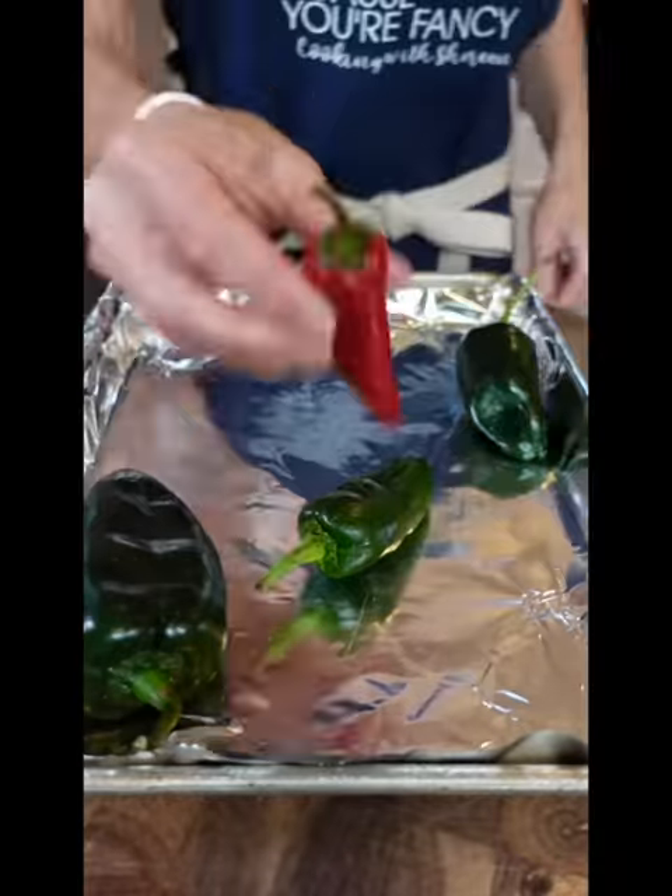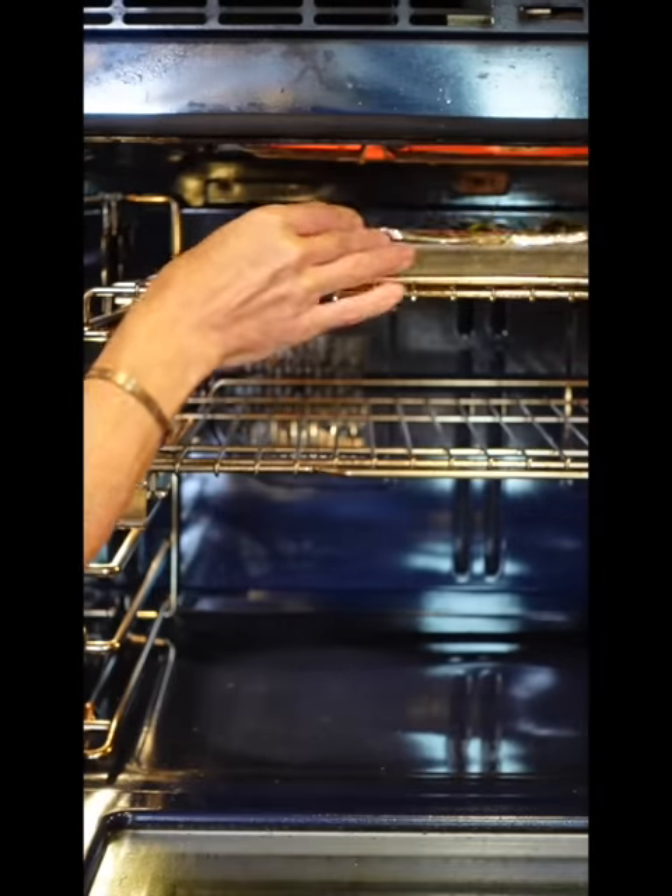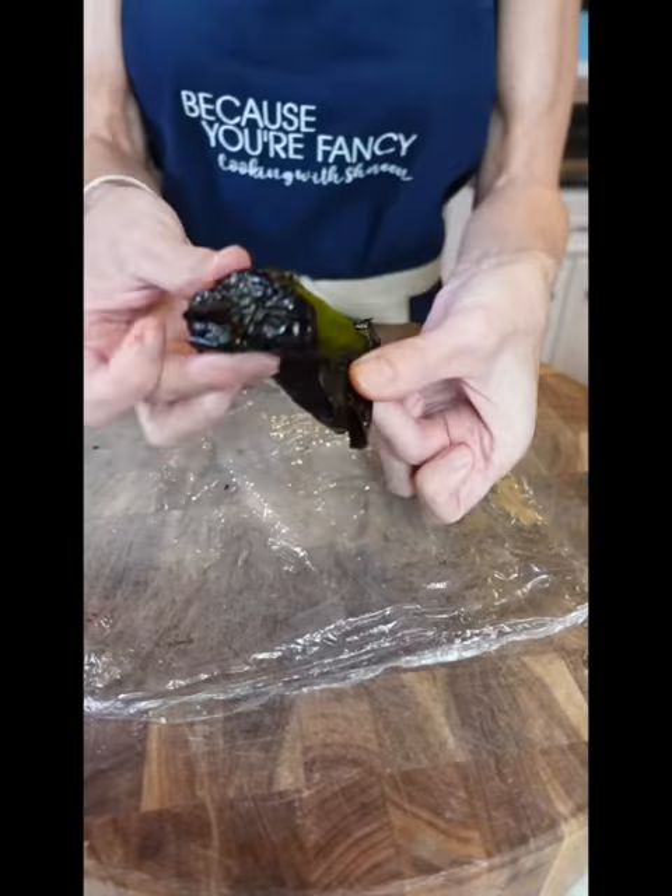Make a mac and cheese with a little kick. Three poblanos, one Fresno, jalapeño, kosher salt. Under the broiler until blackened all over, eight to ten minutes. Remove the skin — never rinse it. Remove all the seeds.